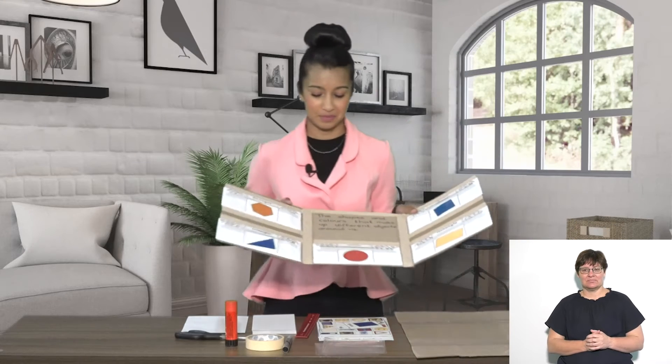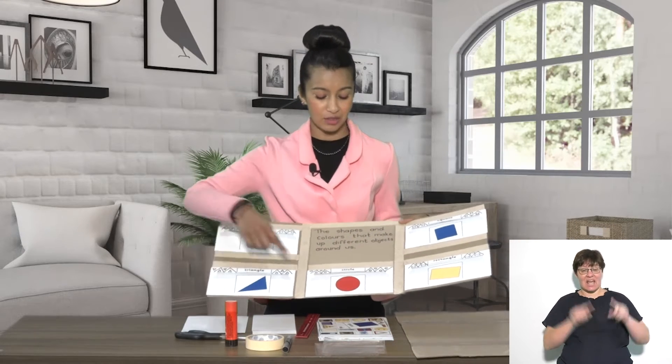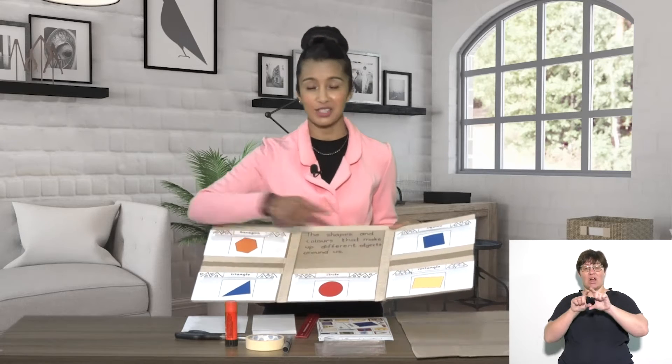This is what our shape board is going to look like. We are going to look at a hexagon, a triangle, a circle, a rectangle and a square.